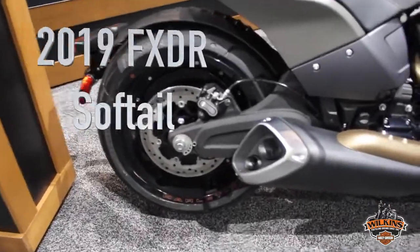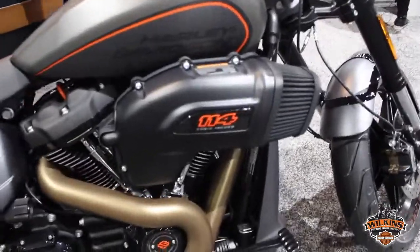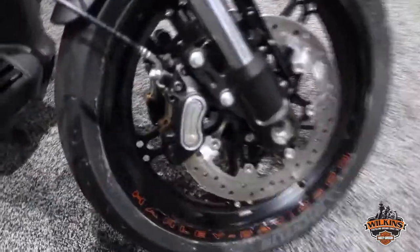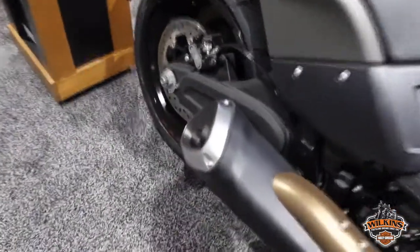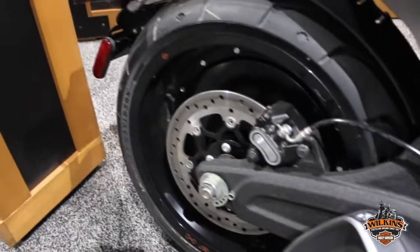This is the new FXDRS Softail. It is powered by a 114 cubic inch Milwaukee 8 motor. It has inverted front forks, Brembo brakes, and an all-new design on the rear section of this motorcycle. While it is a Softail with monoshock technology, it does have a new lightweight cast aluminum swingarm.